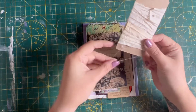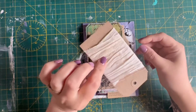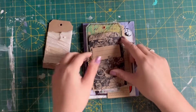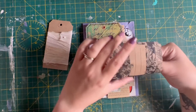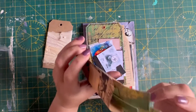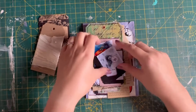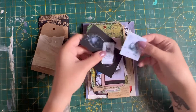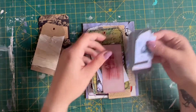Really quickly, we have a tag with some cream torn sari silk on there. We have one of the little black envelopes with some fabric washi in it — I made this out of the same bits as the cover, so there's a few pieces in there for you. You could use these to mount into a journal.